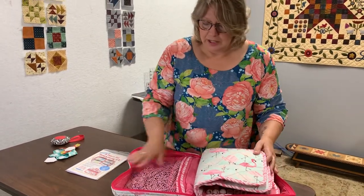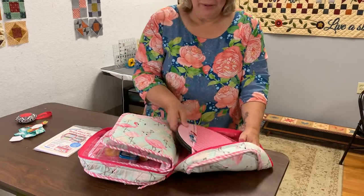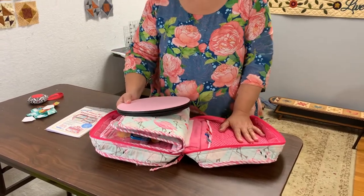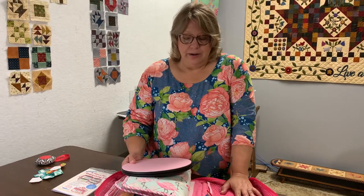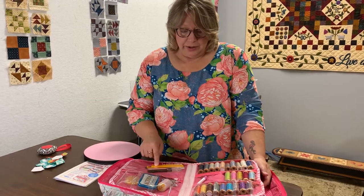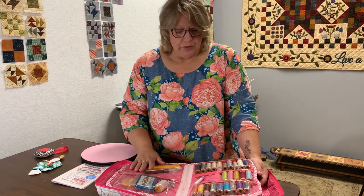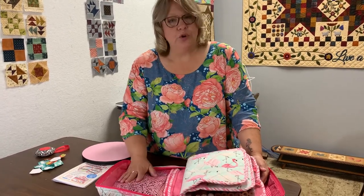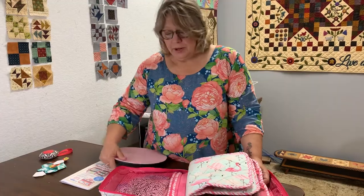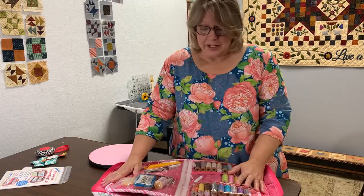As you open it up, you can see there are zipper pockets here, and pockets here and here. I can even put my little rotating table in here. I can literally take this on an airplane and they don't go crazy over it. The rotary cutter probably wouldn't fly just because it's a rotary cutter, but everything else pretty much goes. It sits by my chair at home and I have literally everything I need for my English paper piecing.